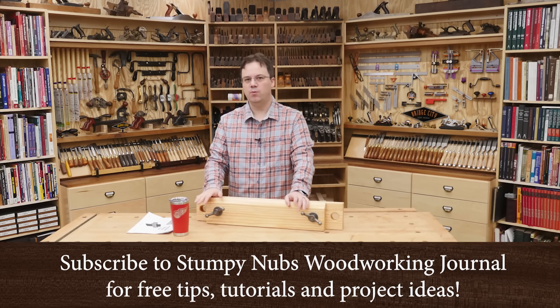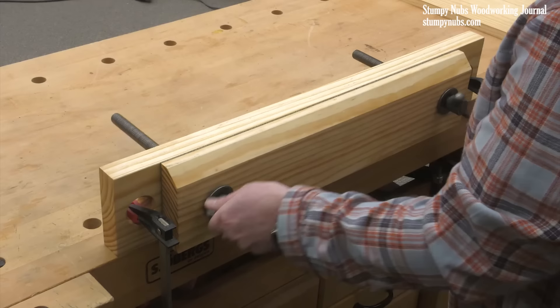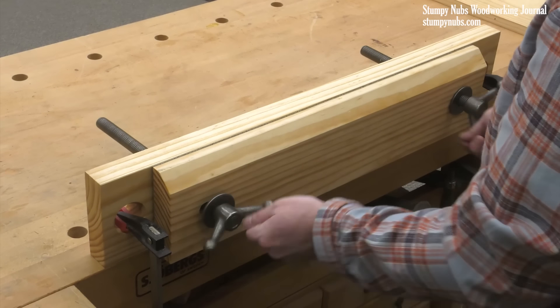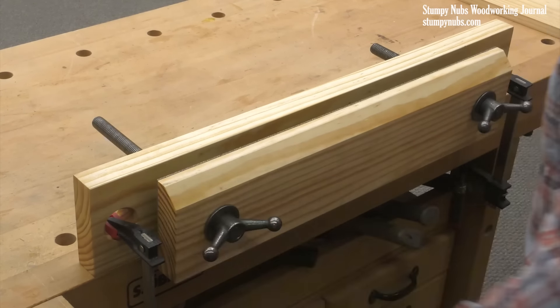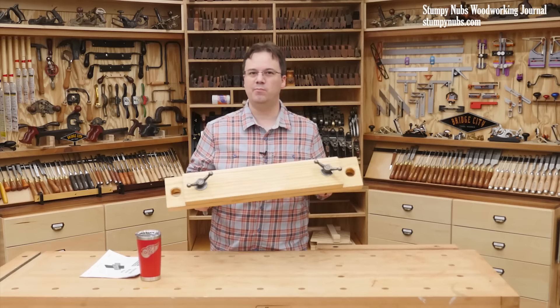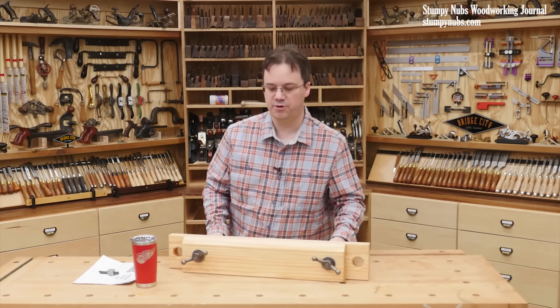Every workshop needs a reliable way to hold things. I want a vise to be fast and easy to clamp and unclamp, to hold things securely, and to work in all sorts of situations. This vise checks all those boxes and it can be made from a few pieces of construction lumber and a little hardware. And the most interesting part is this vise is perhaps 400 years old.